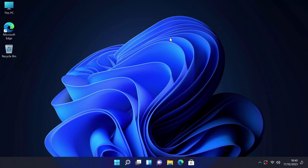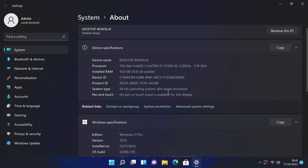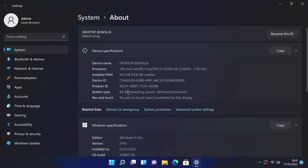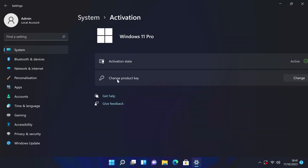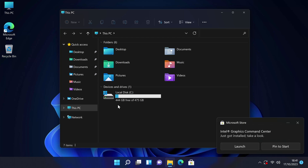Here is the desktop for the Ace Magician TK11 running Windows 11 Professional — a full PC experience in a mini compact size. System properties confirm Windows 11 Pro 64-bit, 11th Gen Intel Core i5-1135G7, 16GB of RAM, and the license is activated and ready to use. Storage shows 512GB internal with 475GB usable and 444GB free — this is a clean system straight from first power-on.